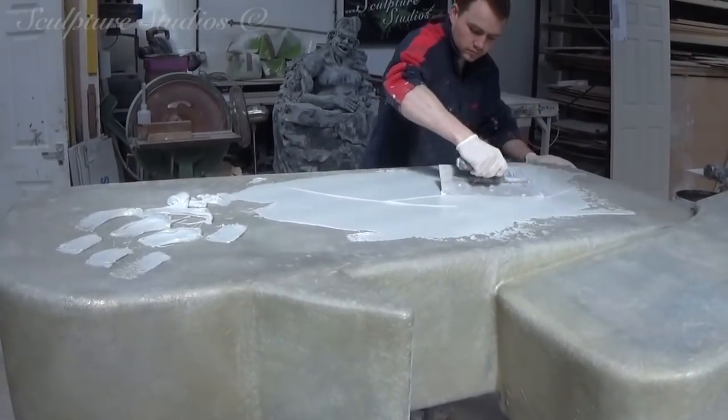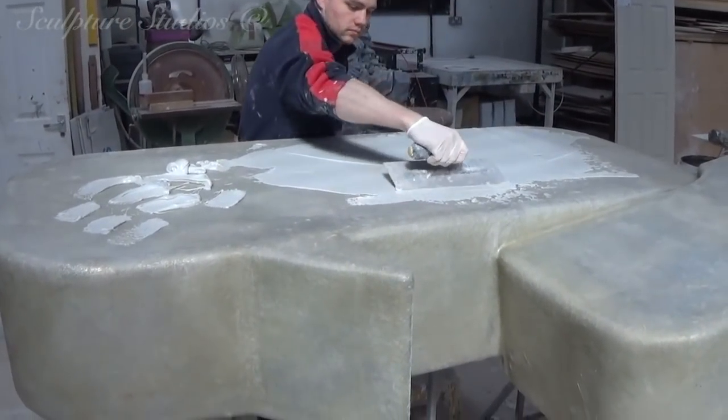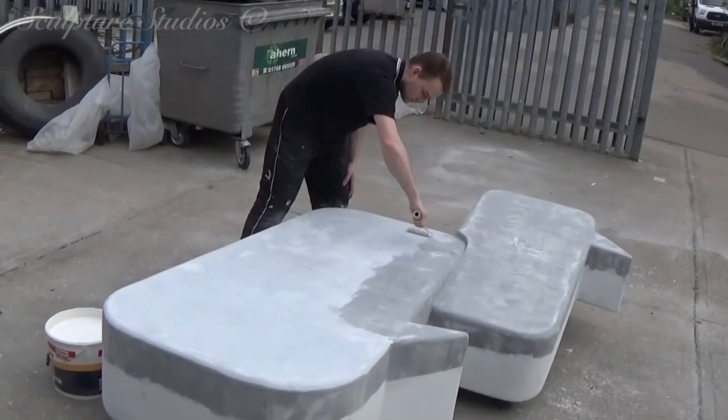Once the fibreglass is set, and we've rubbed it down to remove any sharp points, we go over with a flow coat resin and a powder mix. We then start going over with the...